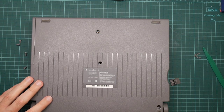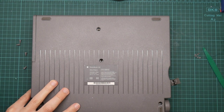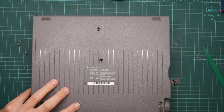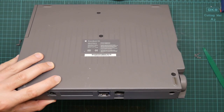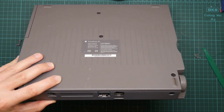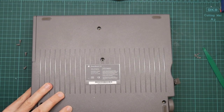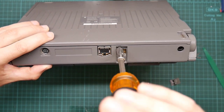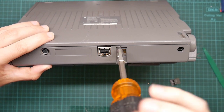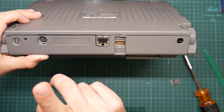There is one more screw here and this one is a different size. I don't have a bit that will fit this one, so I need to use an ordinary screwdriver. Here on the back you can see the rather limited set of ports. We have power, we have SCSI for an external disk, we have serial, and there is nothing else. There's no external monitor port, there's no ADB port for an external keyboard. That's all you get.